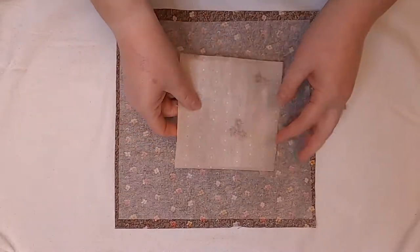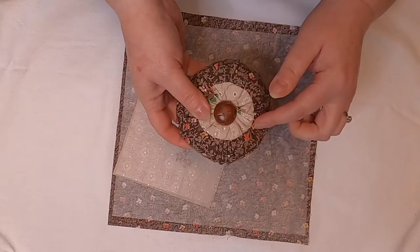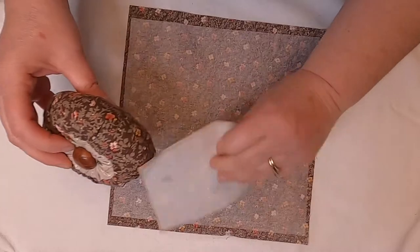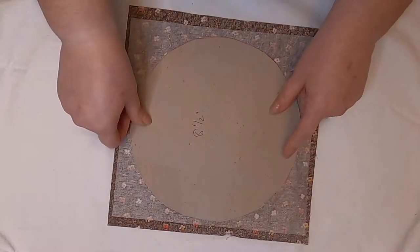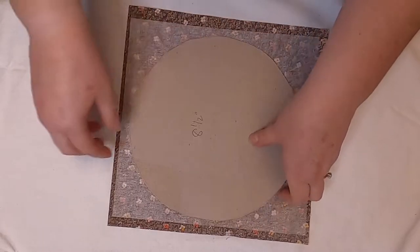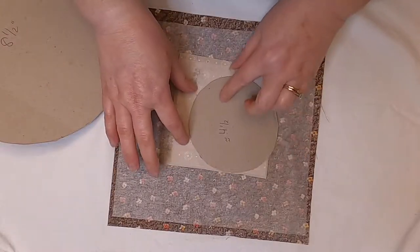Our first step is to adhere our fusible interfacing to our pieces. Looking at our finished pin cushion, the base is the big circle and the accent fabric is the smaller one. We're going to take the template, put it on here and draw around the outside. You can use a regular pen because nobody's going to see it — it's going to be all encased. Do the exact same thing for the smaller one. After adhering the interfacing, they're now one piece and that's going to give it some stability.